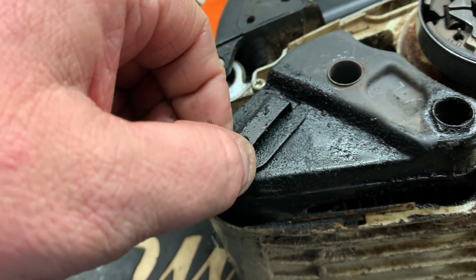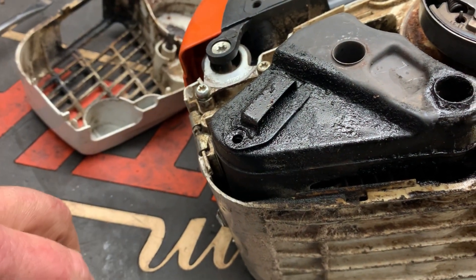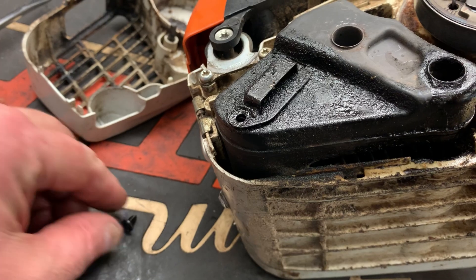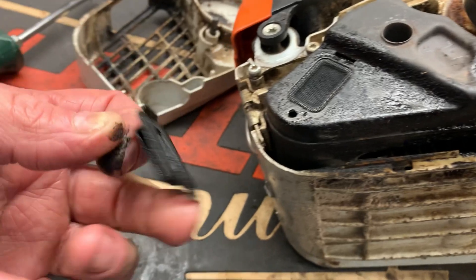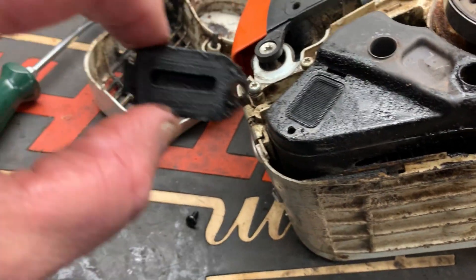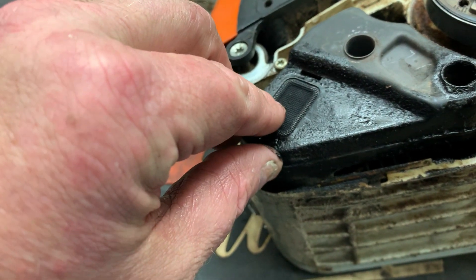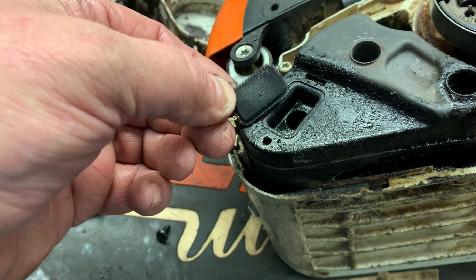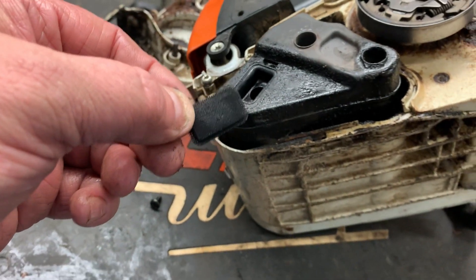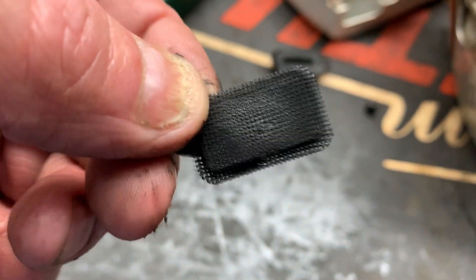Let's check that spark arrester screen. Check your exhaust outlet — if we look, this screen is probably 80% clogged.